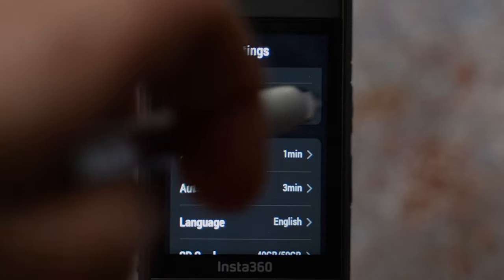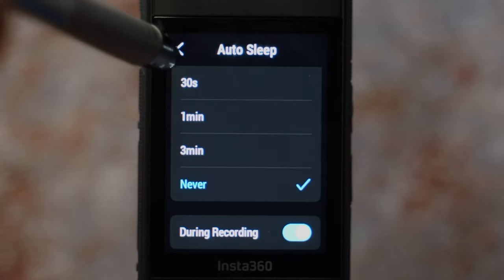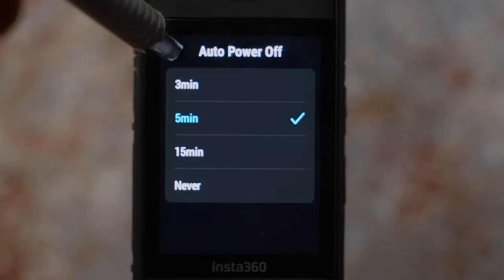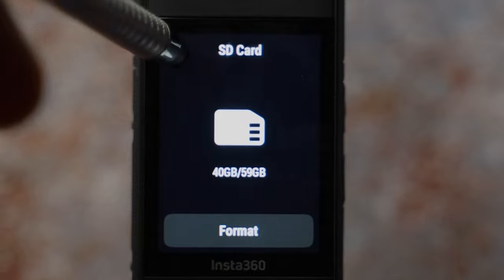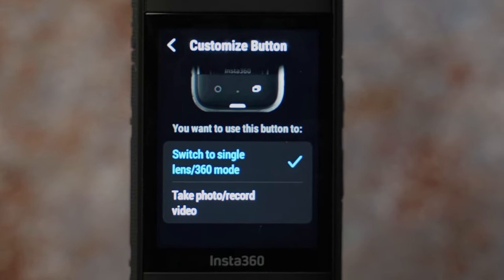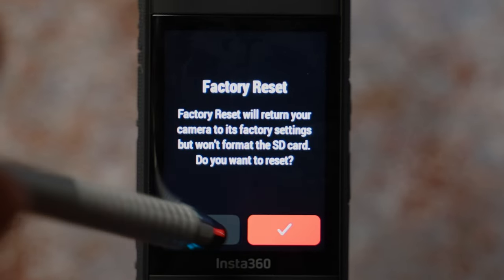External mic gain I have set to zero decibels; adjust as needed. Auto sleep I have set to never. Auto power off I increased to five minutes — good to have enabled so it doesn't drain your battery if you forget to turn it off. Languages, SD card information, and format card are below. The customize button lets you choose between switching to single lens or 360 mode, or taking photo or video. If there's an issue with stabilization, run gyro calibration. Factory reset is also available here.